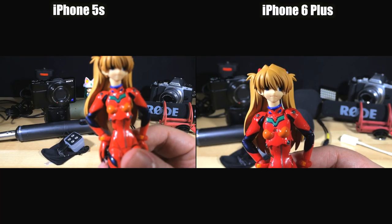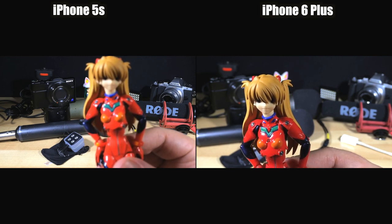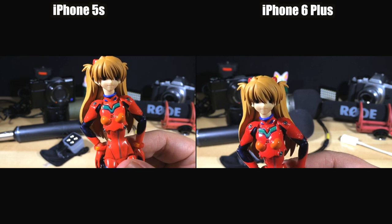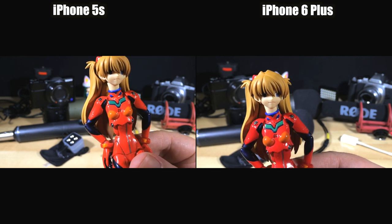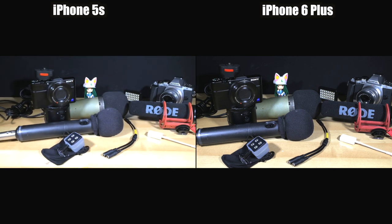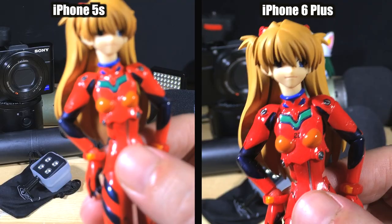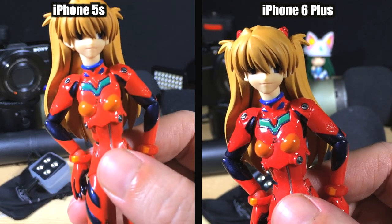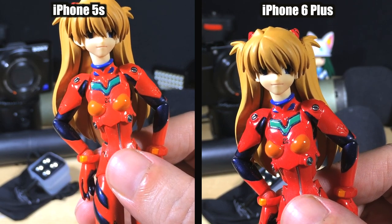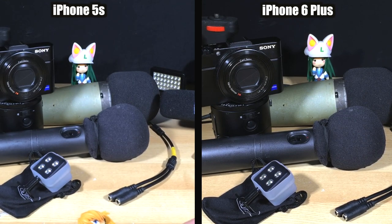As you can see, the 6 Plus focuses immediately and the 5S doesn't look like it wants to refocus. So I'll manually tap to refocus — put it there — and it slowly comes into focus, and when we take it away again, the iPhone 6 Plus refocuses immediately and the 5S doesn't. We'll just re-tap there and you can see it sort of hunts back and slowly refocuses. But if we bring the figure up again, instant focus on the 6, but on the 5S it's sort of sluggish and you have to manually trigger it. And even then, it's not very smooth.